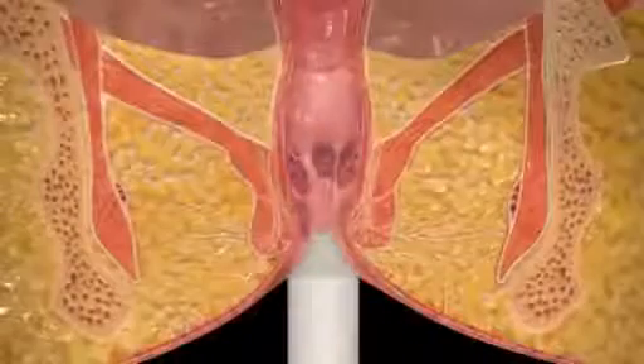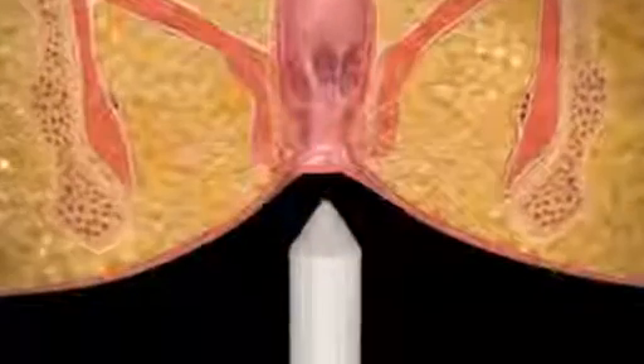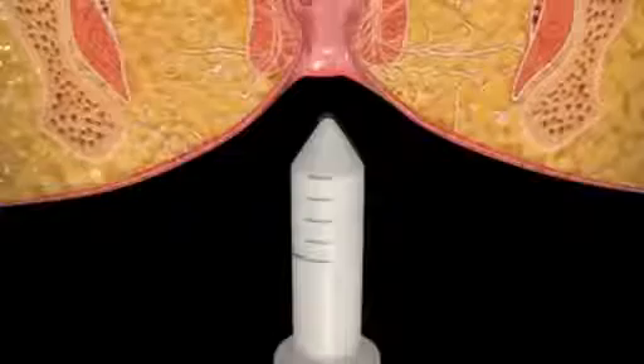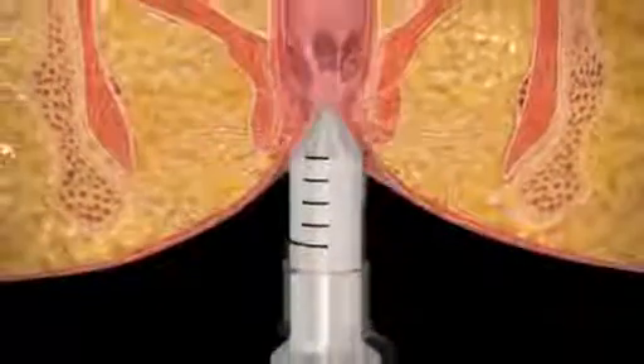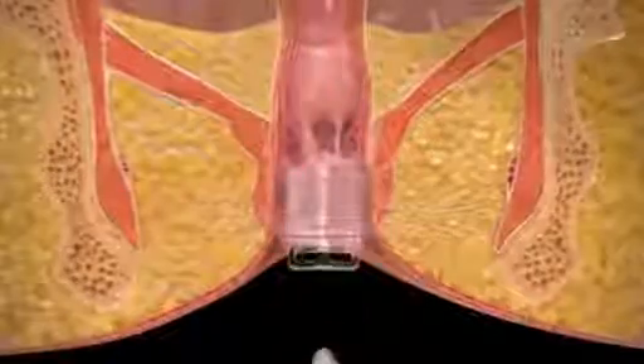With the patient in the supine position, digitally reduce any external hemorrhoids to facilitate insertion of the anal dilator. Lubricate the dilator and insert into the anal canal and remove. Lubricate the complete anuscope kit — dilator, anuscope, and port — nested together and insert into the anal canal. Remove the dilator and anuscope, leaving the port in the anus.